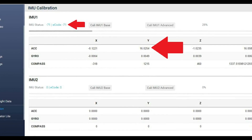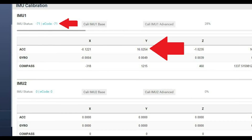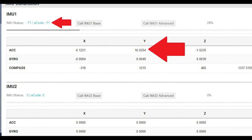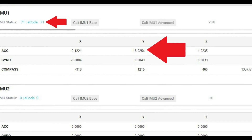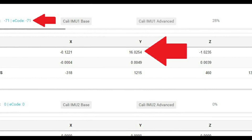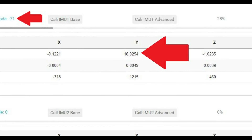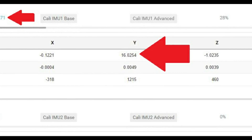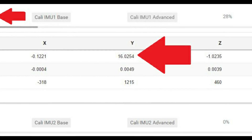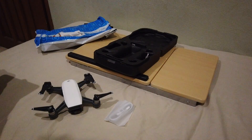Mine was showing that my y-axis accelerometer was pegged at 16 — stuck at 16, which is the maximum value — while the x and z axes were sitting around zero. If you move the Spark around while it's plugged in, those x and z values change, moving up and down as you move it. The y-axis just stayed stuck on 16 no matter what — it definitely wasn't responding.